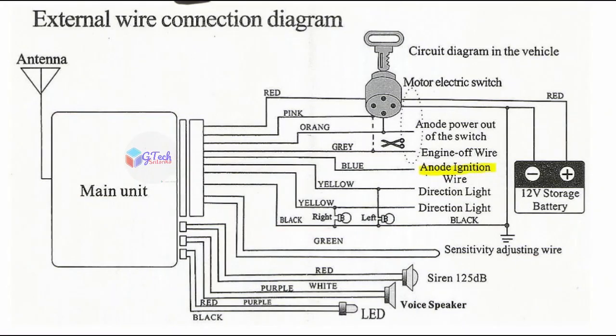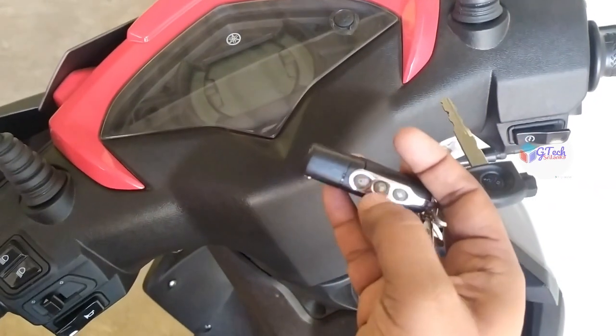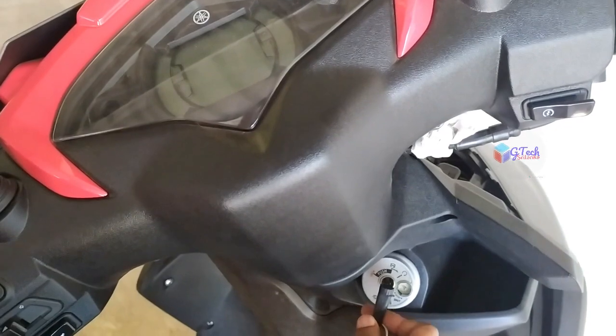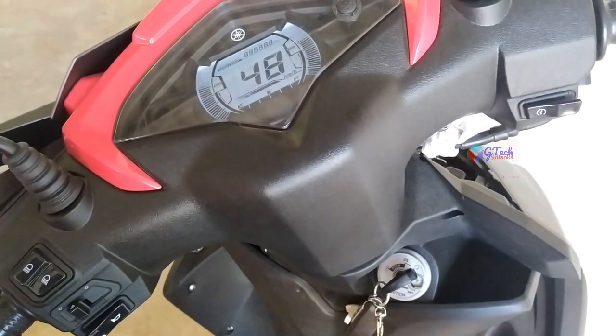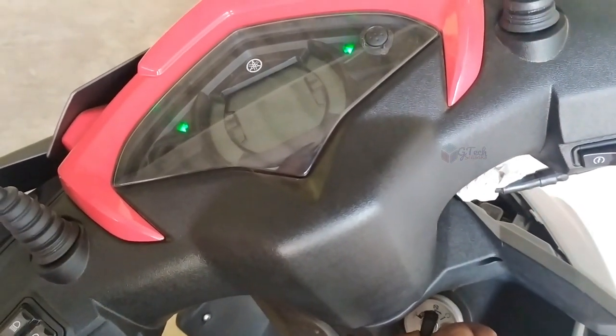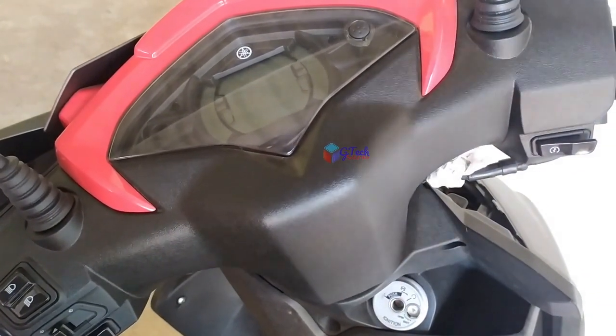If you want to use the self-start mode, you can use the self-start cable and you can use the motor to relay the motor. You can use the same input as well. If you want to use the remote control system, you can use the same input as your vehicle.